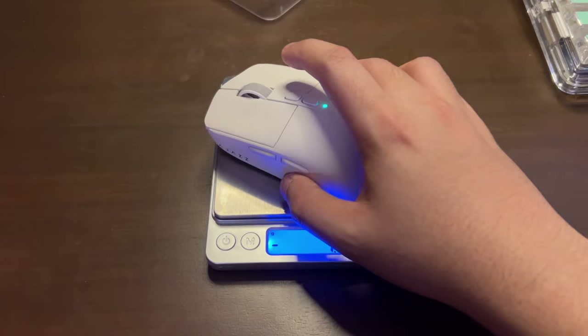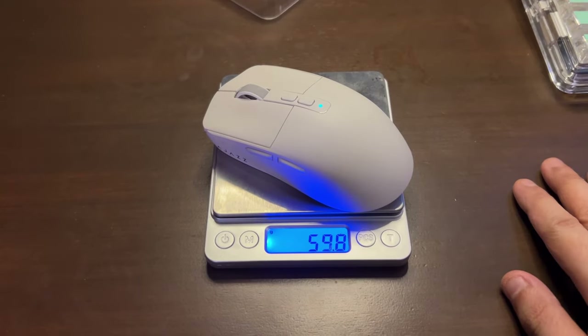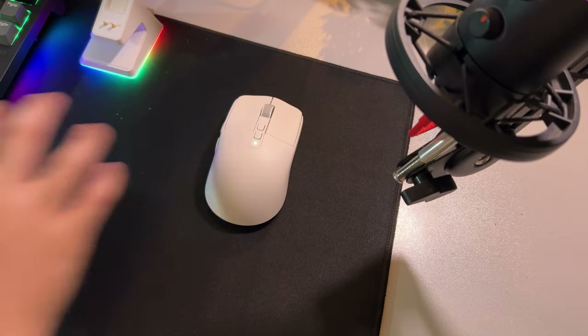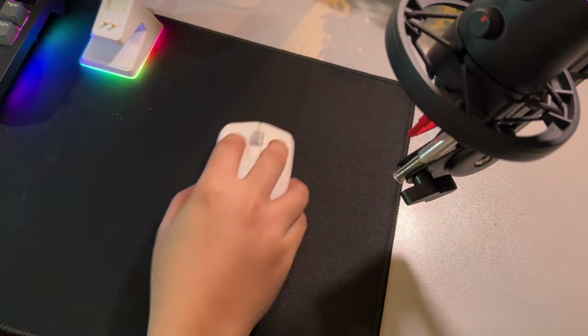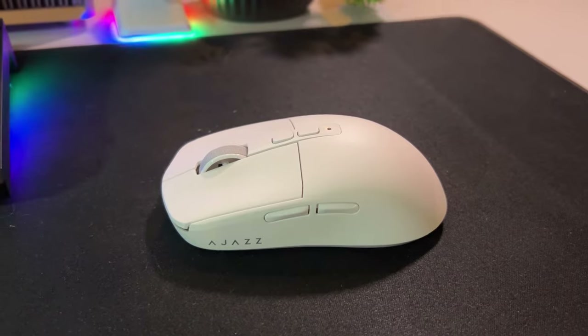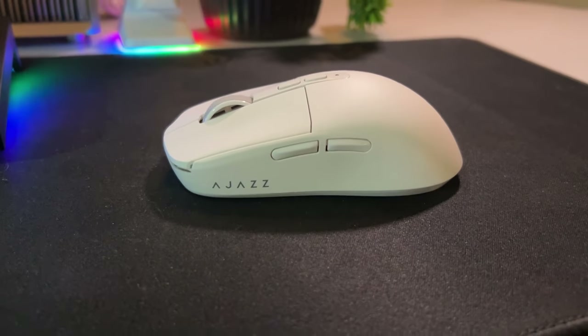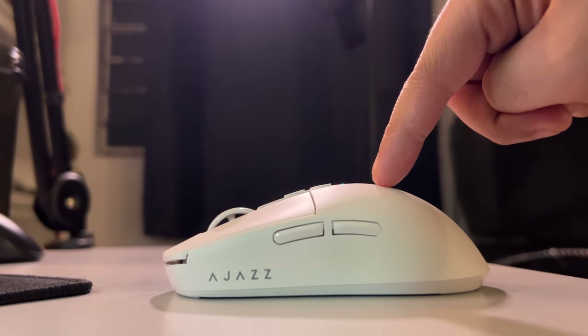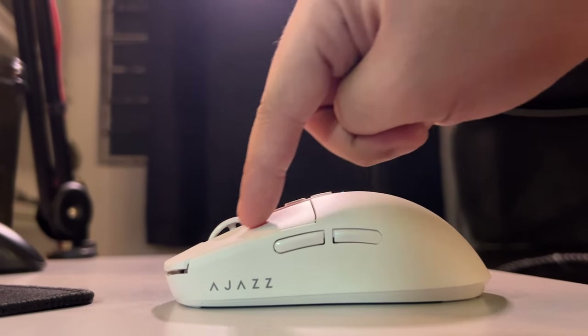Now for the mouse itself — it weighs only 60 grams. Its feet have rounded edges and glide really smoothly on my non-coated control pad. Given its build, I would not change anything. Its shape felt weird at first since I'm used to higher buttons. As you can see, it's higher in the middle and the downslope is pretty aggressive.